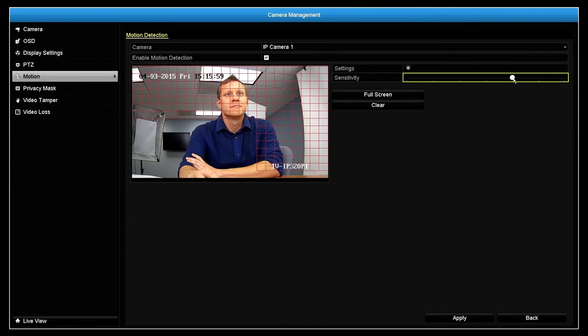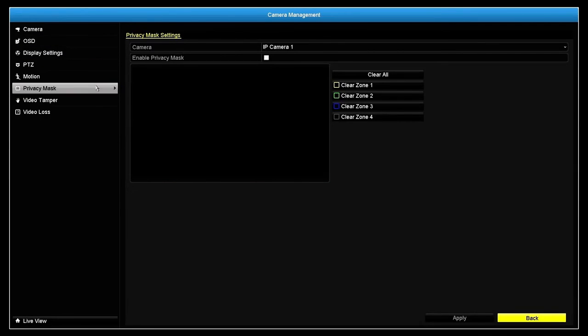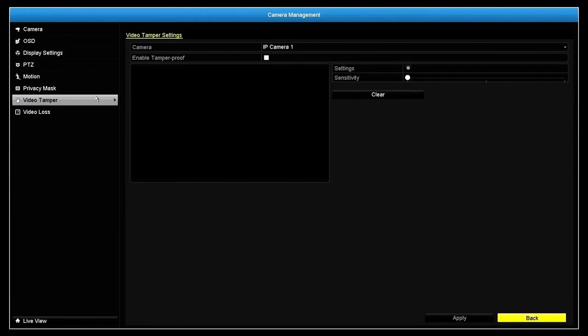Now motion detection recording will work for this camera. In the Camera Management section, you can also create on-screen text displays, privacy masks, tamper detection, and manage video loss.